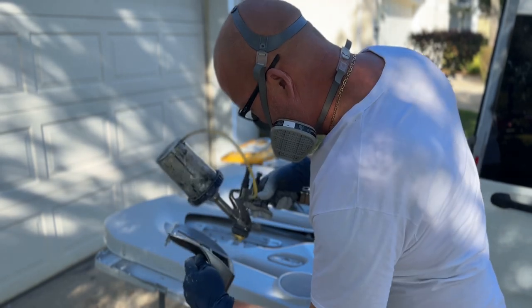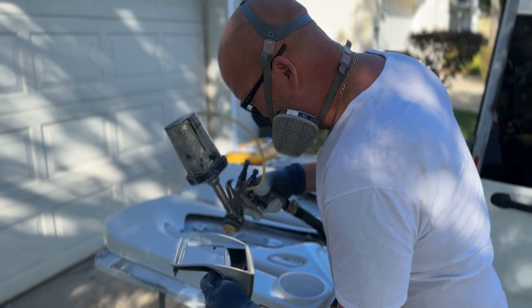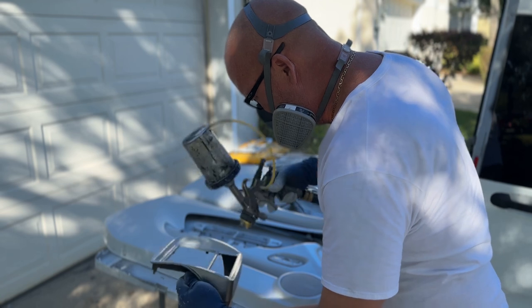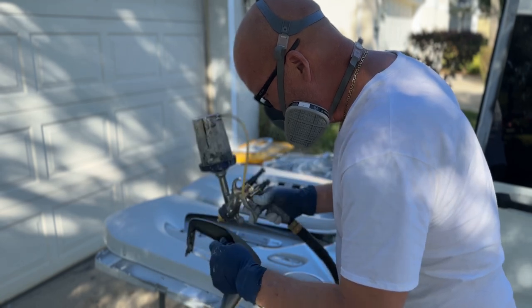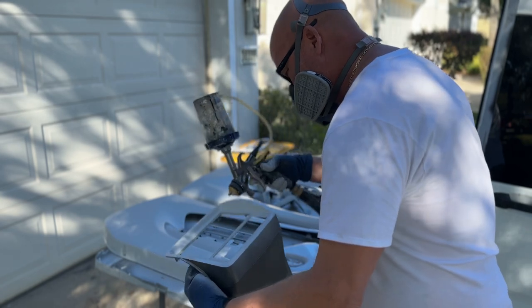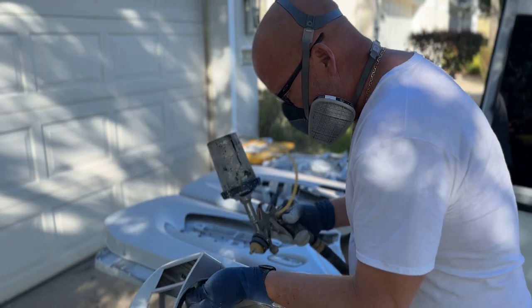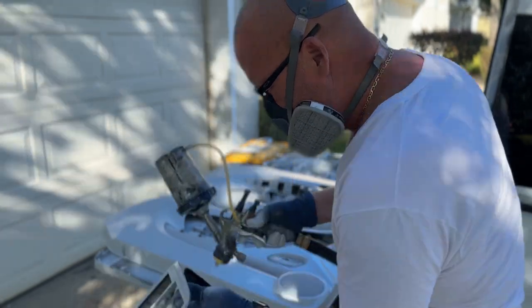For priming, you just want to make sure you get nice full coverage. This is a high-build primer, so I like to build it up a little bit — put two nice wet coats so I can sand it and get it nice and glass smooth, typically around 400 or 600 grit depending on how crazy you want to get. You can always go finer, but I always recommend 400 to 600 grit with base coat clear coat. If you're doing waterborne, you've got to go a little bit finer.